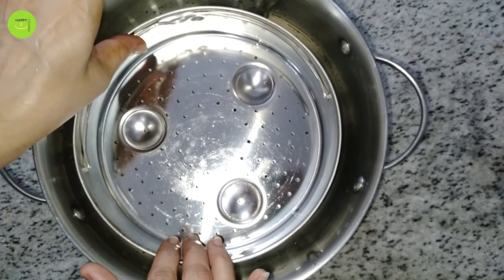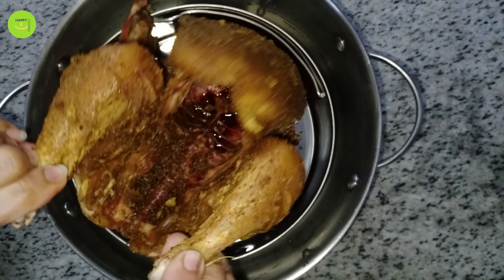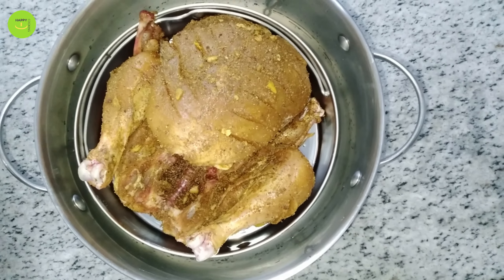Now I will steam it. I have to put it on the water and on the steamer. I will steam it for 15-20 minutes.